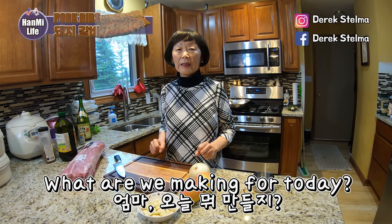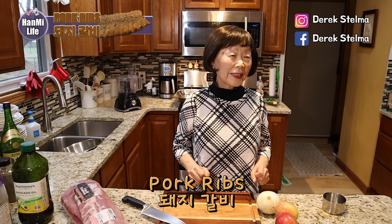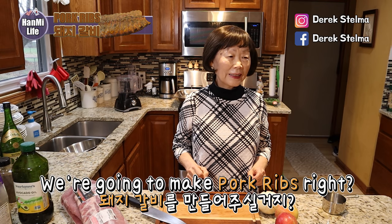Okay mom, what are we making for today? 돼지갈비. We're gonna make pork ribs, right? Yep. 좋아요.